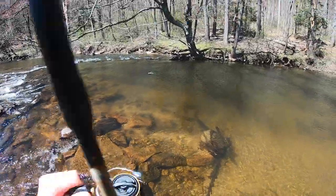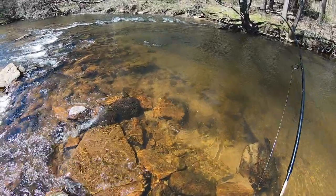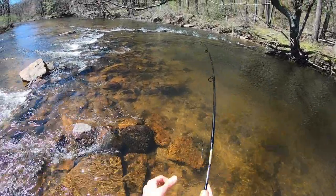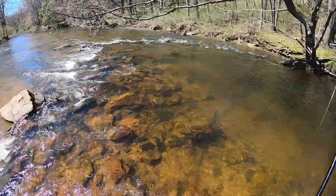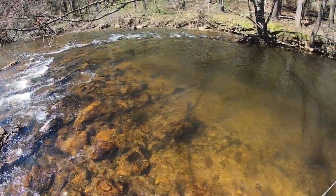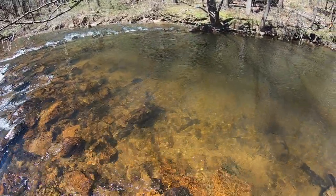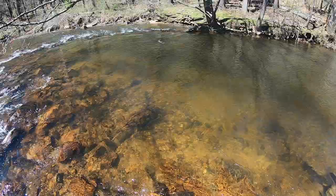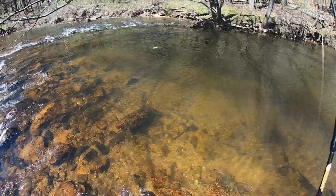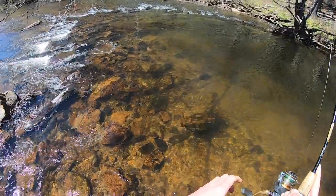Got him! Oh my god, this is the biggest rainbow trout I've ever hooked into. He's going downstream guys. I have probably an eight-pound rainbow hooked up on the PowerBait worm. Oh my gosh, I don't know how we're gonna land this fish — that thing is absurd.